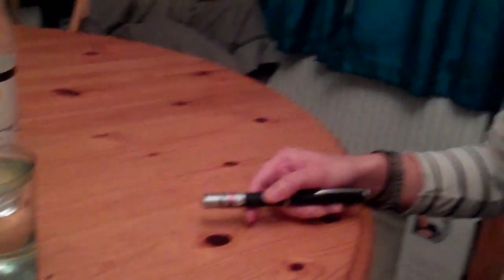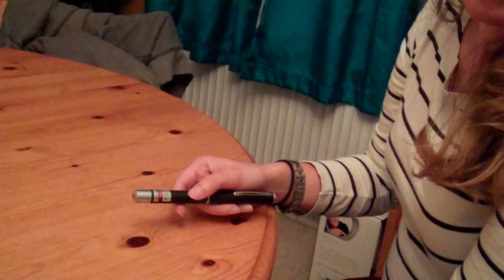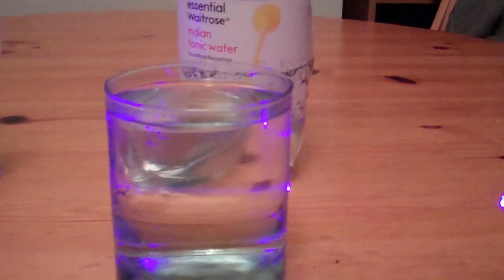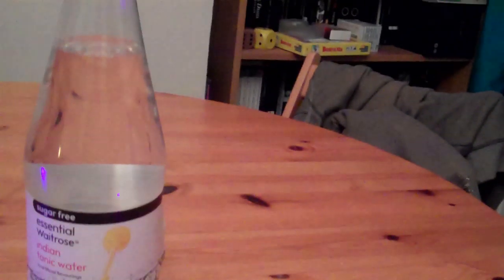It's the return of the laser and the return of the very quick science experiment. This laser that Hannah has got was £3 on Amazon, and if we shine it through just a glass of water, you can see various things happening. This is just tap water, but over here is a bottle of Waitrose tonic water.